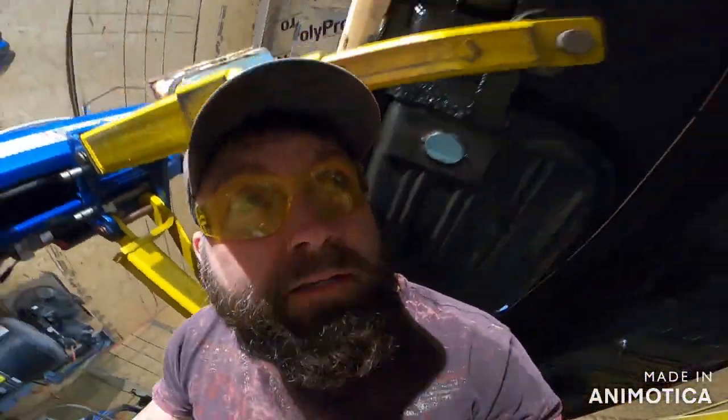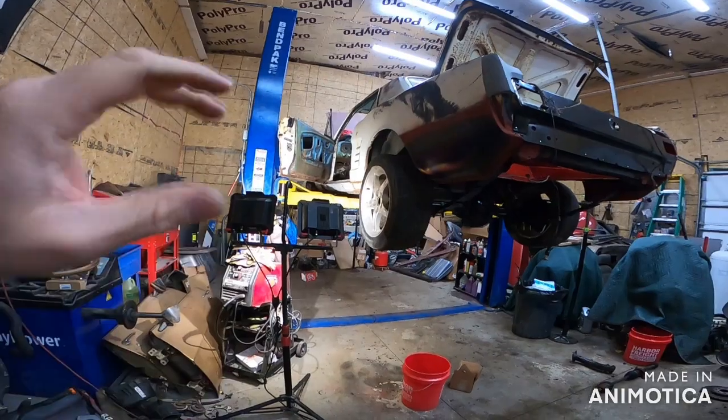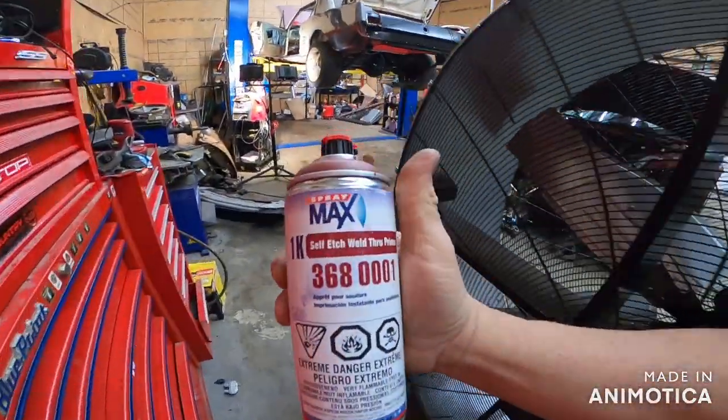Nobody's going to see this except for you guys and me. This does not have to be perfect — spend your time accordingly. This is not going to be a show car, or else I'd be buying brand new doors. This is just to make the door more firm so I don't feel bad about sending it down the road. I've always wanted to make this car solid. We're going to grind down the metal, use the etch primer, weld-through primer — this is good stuff. We're going to use that to prevent any future rust, and then we're going to weld it. In my mind, that's a correct procedure for this.